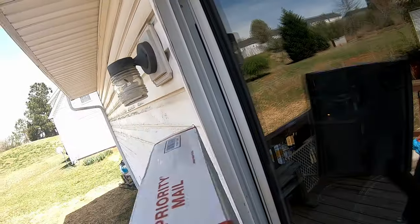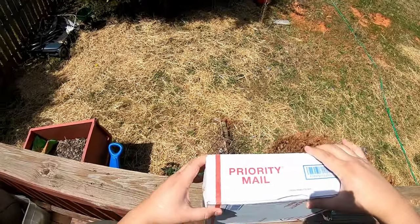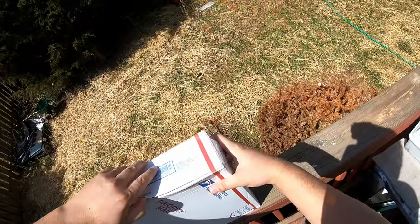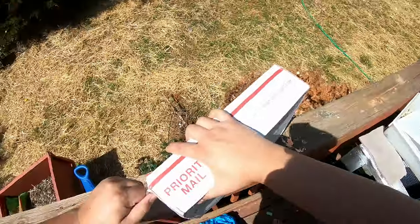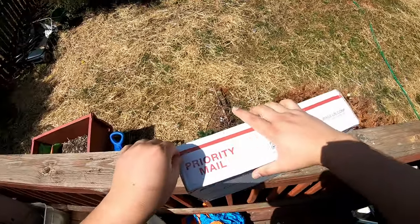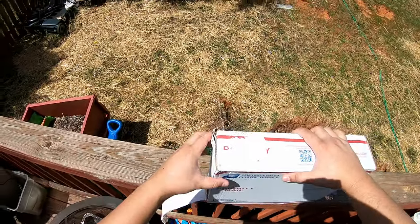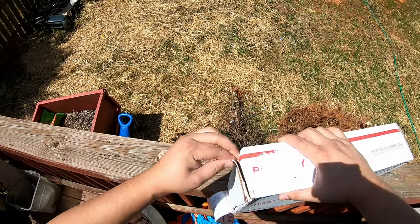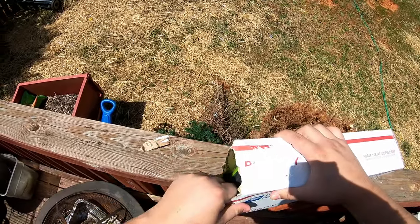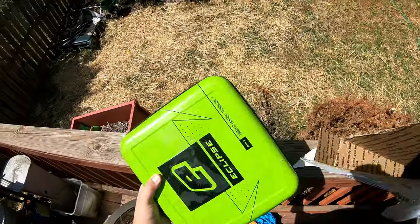Gonna open up the box — I got this on a pretty good deal on eBay. The box, of course, USPS did not take care of it. But hopefully everything inside is good. The seller taped it up well though. Other than that, we have a nice case to go with it.